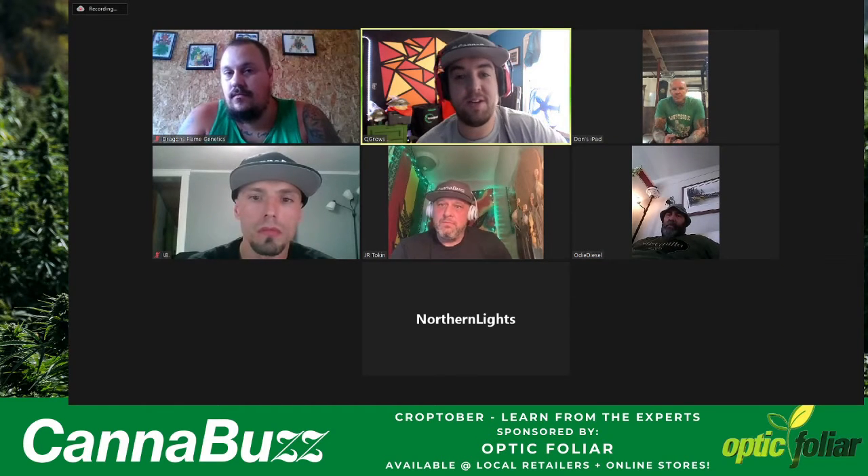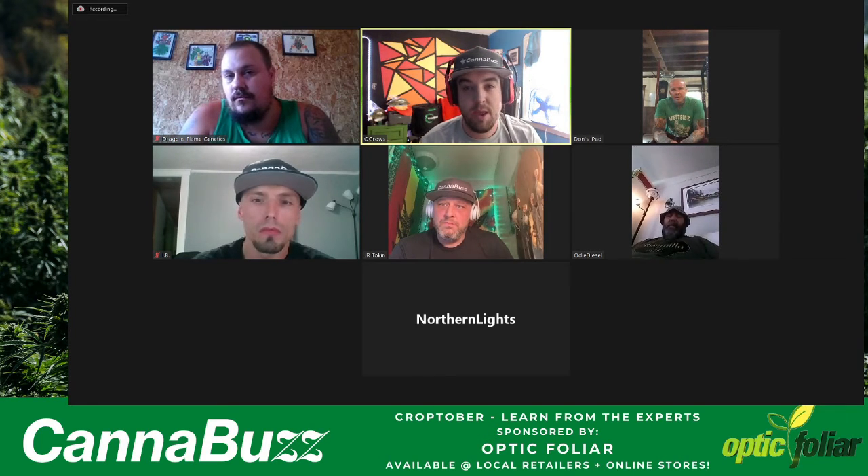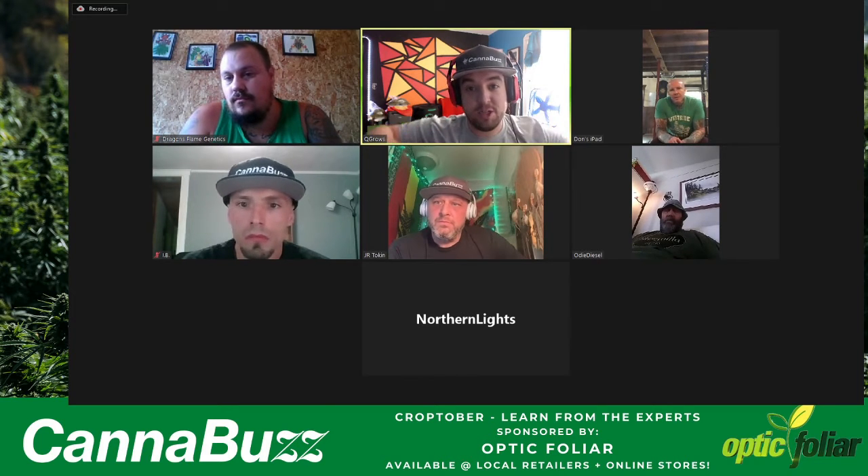Could one of you talk about timing? When I started growing outdoor, I put my plants out too early and they started flowering in May. I was curious how you time when you're putting things outdoor, and also whether you prefer growing a few giant plants or smaller plants, because that's going to affect when you're putting these seedlings in the ground.